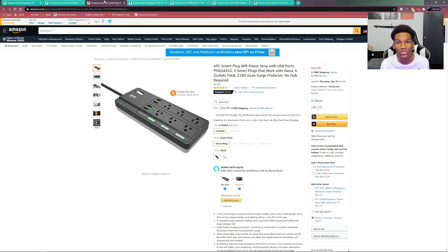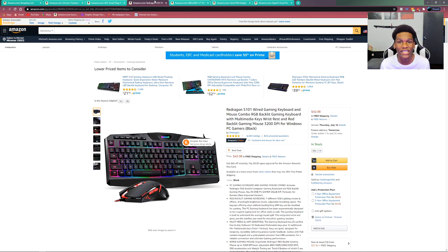You can control each device plugged in separately through Wi-Fi or even with your smart assistant — Google Assistant or Alexa. So you can control everything with your voice, which is absolutely amazing. It's basically a smart plug with just many more outlets. It also has four USB ports, and you can pick these up in different sizes and shapes, so I'll leave a couple of options in the description below.